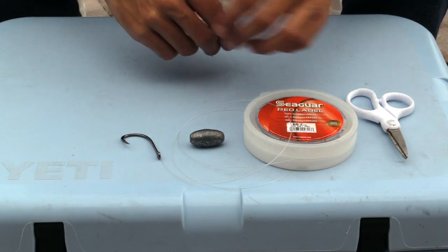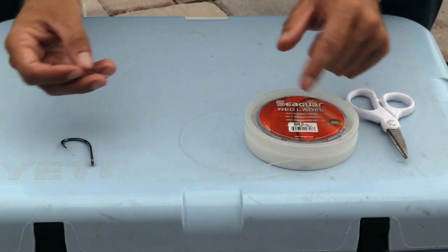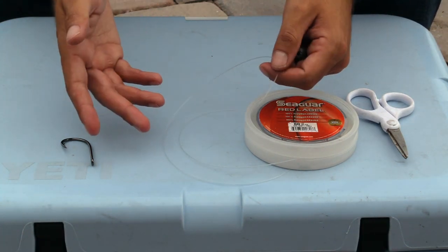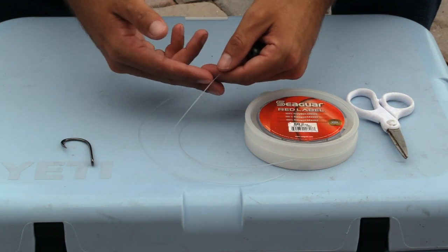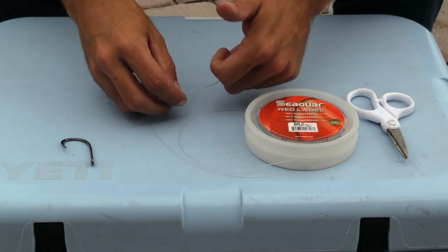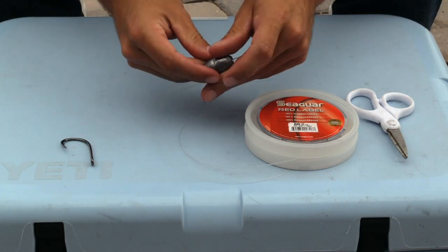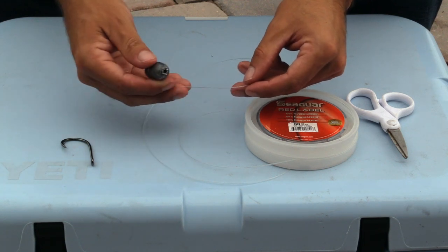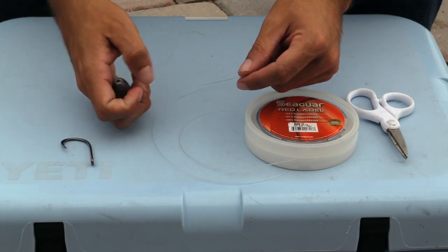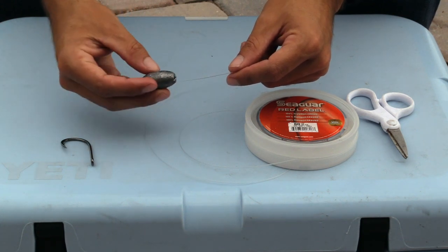It's going to be really simple. So let's pretend this is our main line — our leader coming off of our main line. We can choose to use a swivel to tie our leader to our main line, or we can splice the lines together using a knot. My go-to is the Albright knot — I'll link it in the description. After tying that, we've got our leader. We're going to take our egg sinker — this is the most important part of the knocker rig, because it's a pain when you forget to put your sinker on before tying your hook.